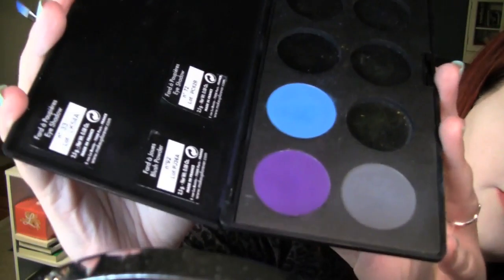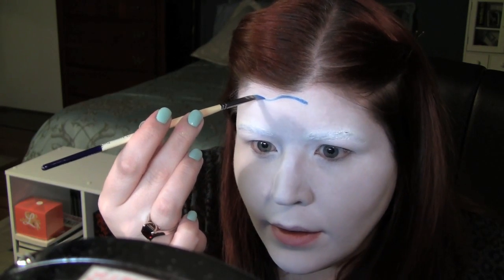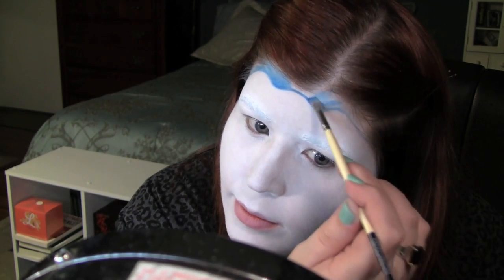I'm going to be using Makeup Revers number 72 — this blue here — and an angled brush. I'm going to start to define the scallops on her forehead. They're kind of like around here, and then they round out again. Kind of like that. Just fill in up to your hairline with that blue color.